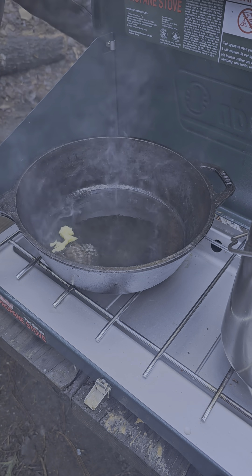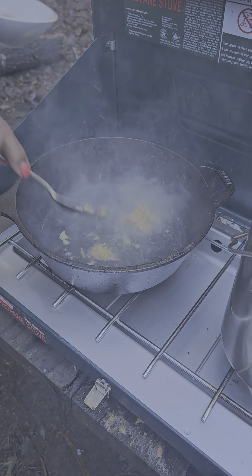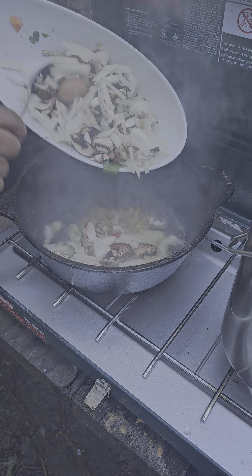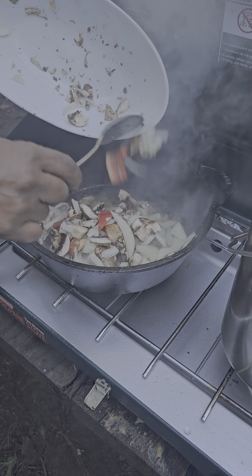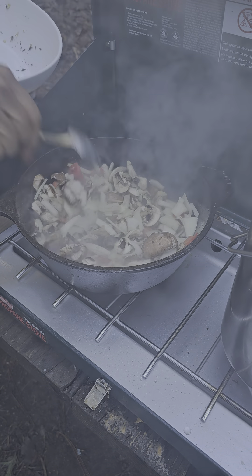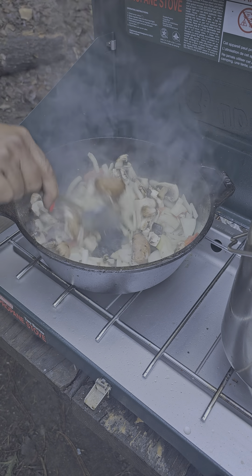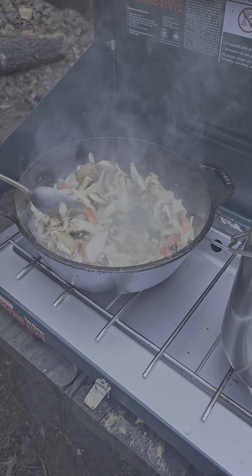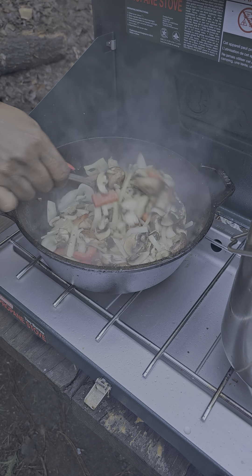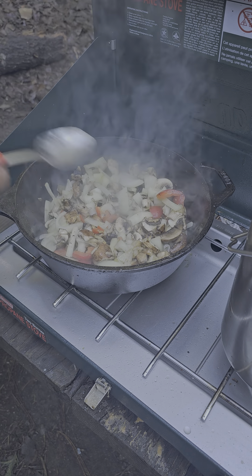I'm going to add some fresh garlic real quick — six onions, tomatoes, and mushrooms. I want these onions to get kind of caramelized on a high flame. This is going to be kind of like a fajita-style breakfast taco. The reason it's a breakfast taco is because we're having it in the morning, and fajita because of the tomato and onion.